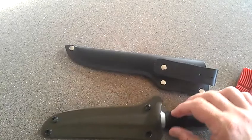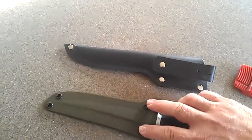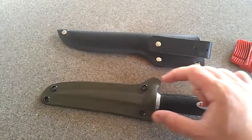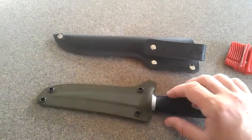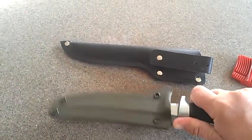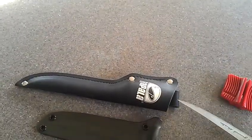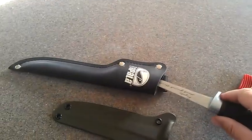It does come with a belt loop. I'm probably going to get some type of Kevlar or nylon wide strap and hang it from my belt. But just so you can see, this is what the original sheath looks like.